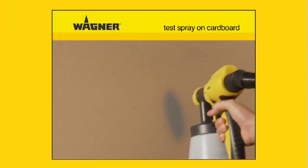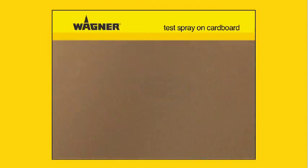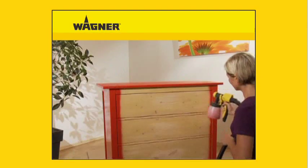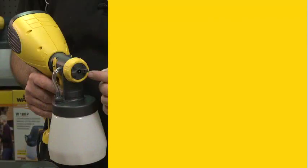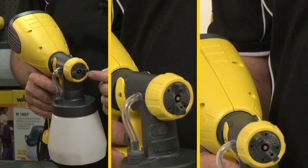Always recommend to your customers that they perform a brief spray trial in order to test the right spray setting, and if necessary adjust it before they start their spraying project. The spray setting can be varied depending on the object. There's a vertical setting for side to side, a horizontal setting for up and down, and a round setting for intricate work, delivering precise, uniform application of paint every time.